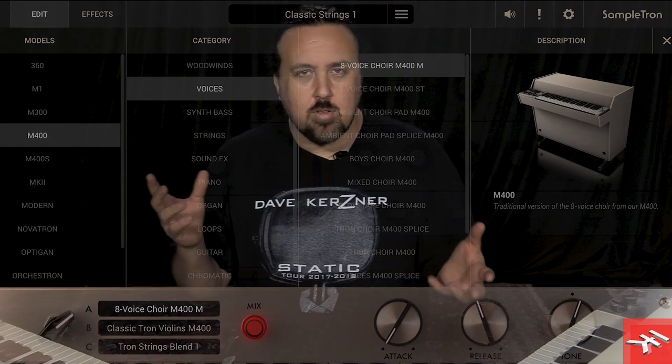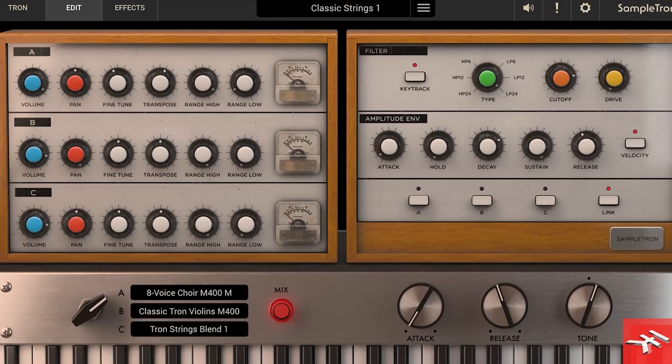You have 8 gigabytes of sample libraries, 400 tracks — those are different sounds — and you can use three at a time, just like you can on a real Mellotron. I have a Mellotron 400 here. The way a Mellotron works is that each key was essentially like a tape deck, and it played back analog tapes. I'll show you what it looks like.